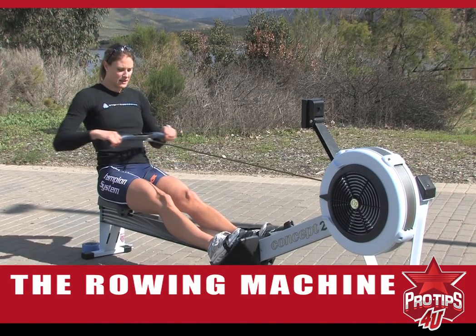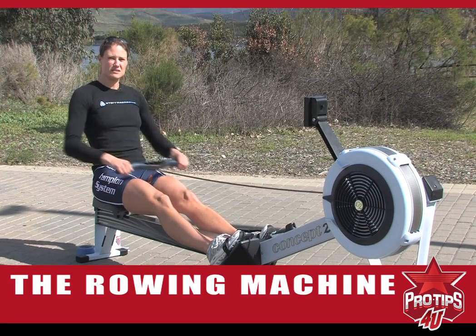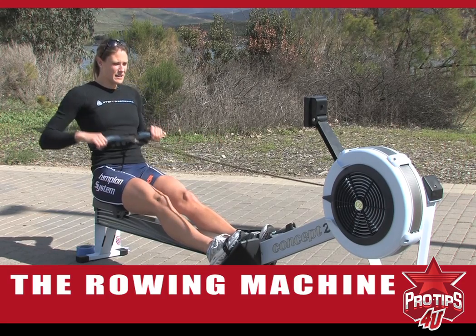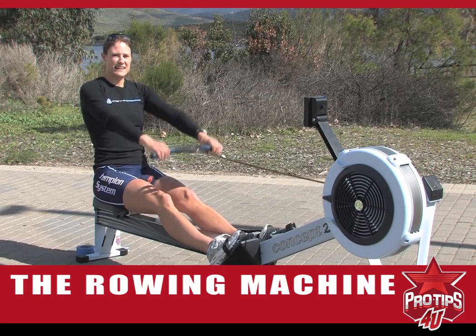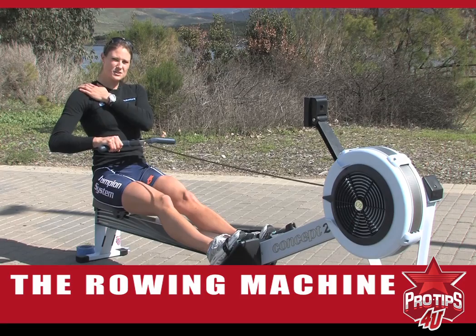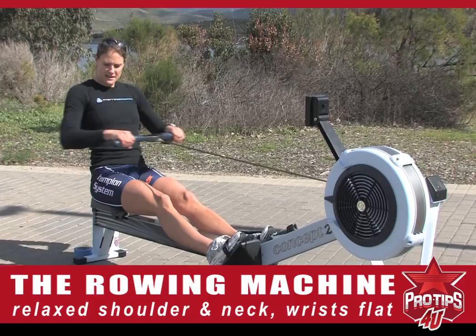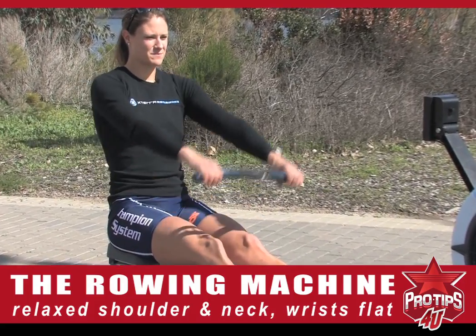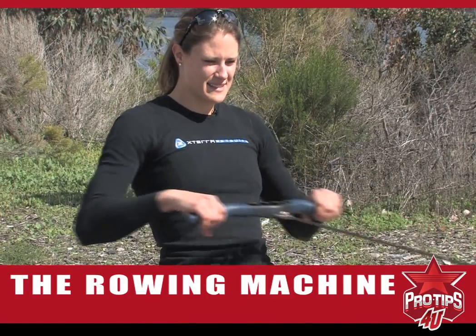A good drill to help with your finish position is just doing a little arms only. You can do this for about a minute. The finish position is a nice relaxed shoulder, nice relaxed neck. My wrists are pretty flat, just bringing my elbows past my body. This will again help you with that setup.